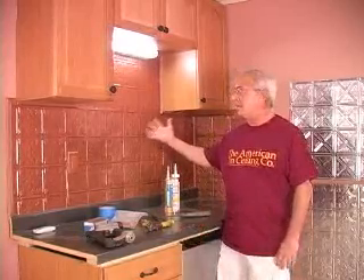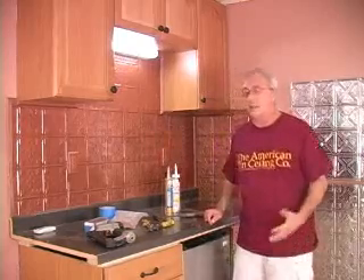We're doing this little prequel to our backsplash installation animation. This is how our tin backsplash comes out when it's done correctly, and you're going to see this on the video. I just wanted to show you some of the things you may need to do an installation like that, and it's very simple.